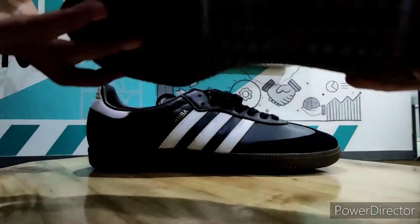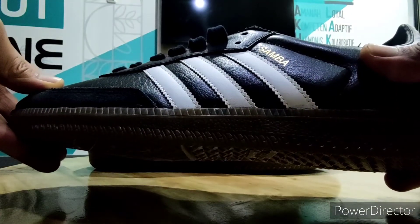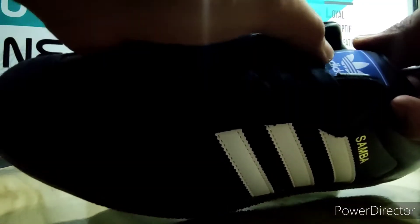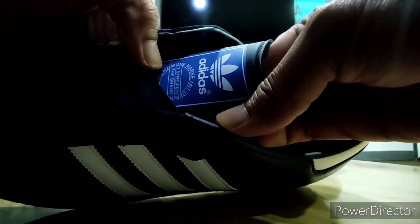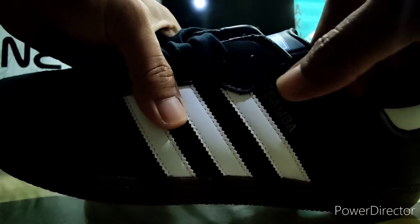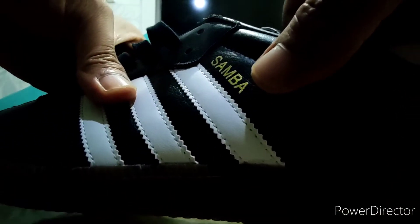Material kulitnya sangat-sangat baik sekali teman-teman. Keren ya. Kita lihat bagian depan. Seperti biasa, ini ciri khasnya ada logo Travel Adidas, kelihatan kan ya. Dengan tulisan Samba warna gold.